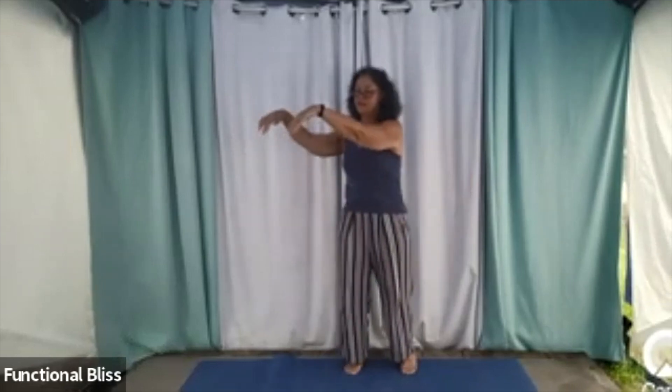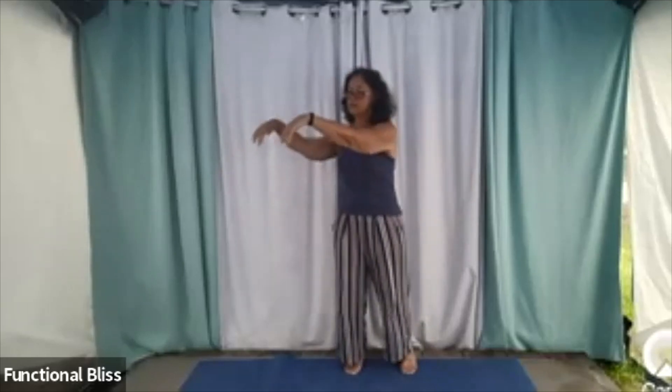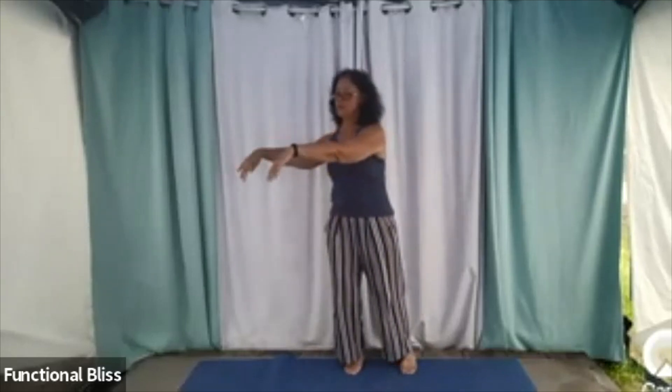When you get over to the next corner, pause there, and then you're going to draw your hands in towards your body and then push out. Rocking back, pulling into your heart, and then pushing out. Sharing that heart energy, sending it out to your neighbors.